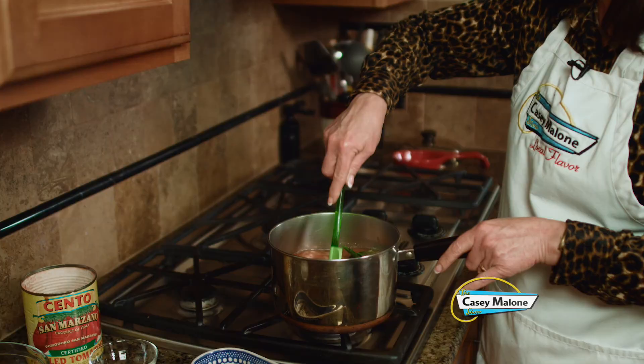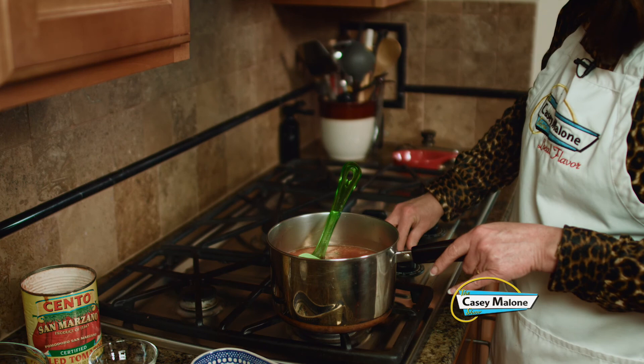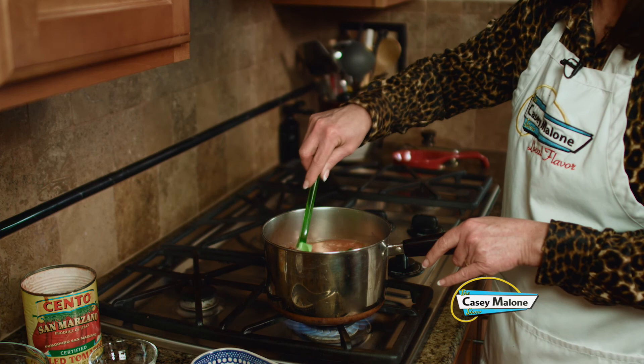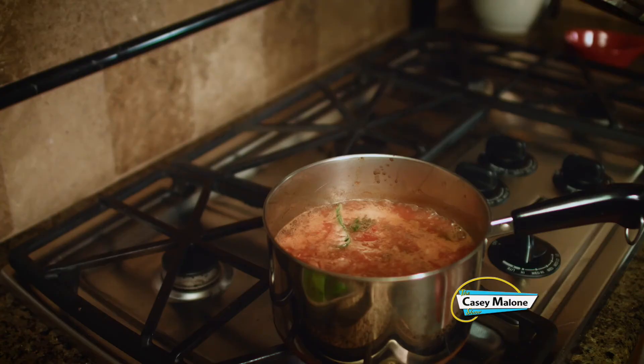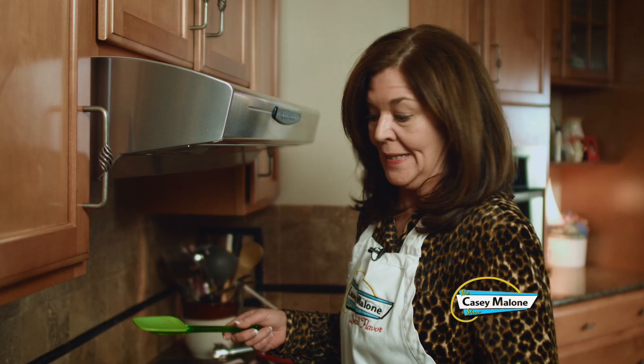Now I'm going to bring this to high and bring it to a boil. And then once I do, I will cover it with a lid and let it simmer for about 20 minutes, because I want to cook the tomatoes and have them break up and soften a little bit.